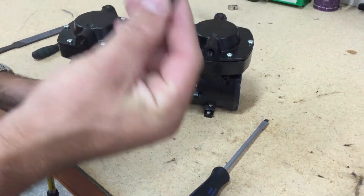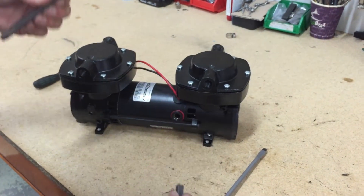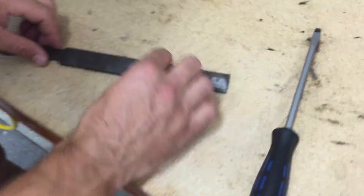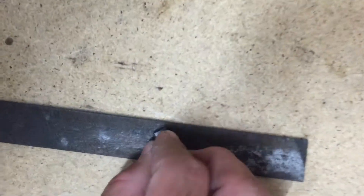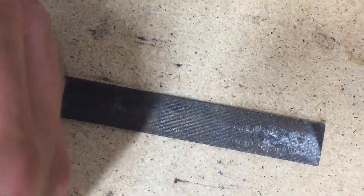If it is not sliding freely in and out of the housing, you need to get a metal file and just lightly file it down on each side until it is frictionless inside the housing.